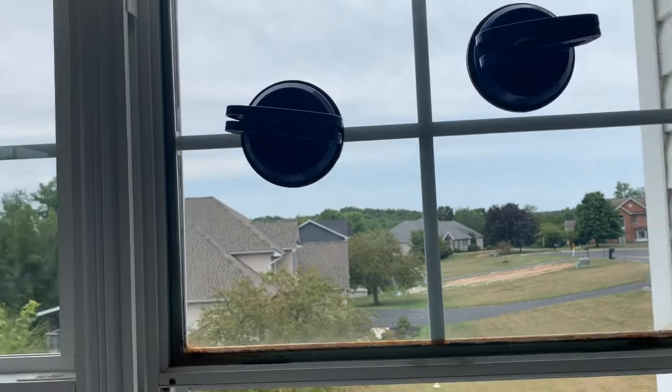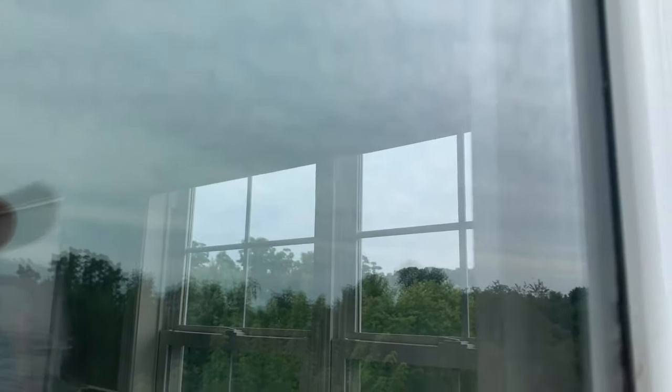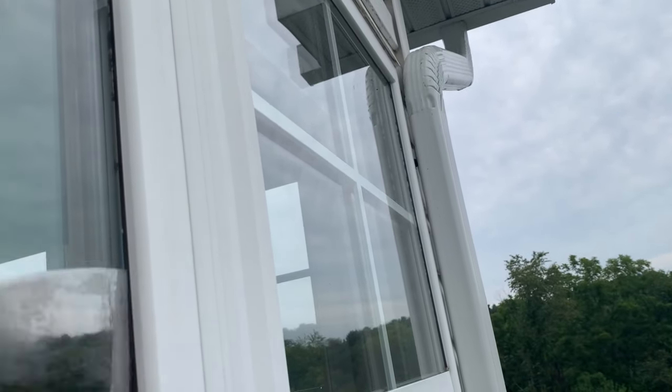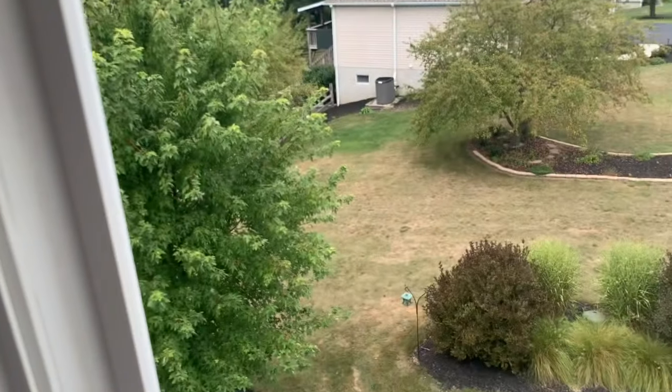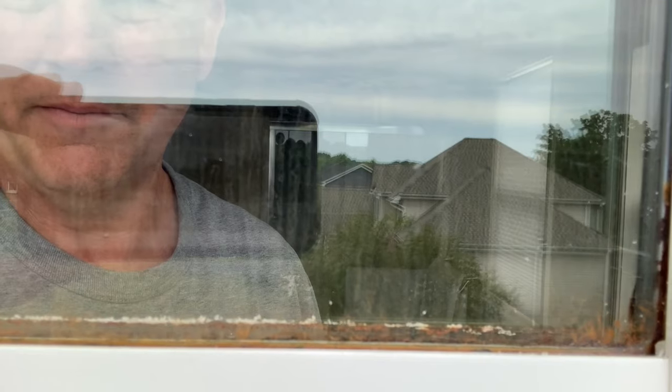What we're going to do now is break the seal of the window on the back. Basically we're going to put a putty knife and just go all the way around the window and that'll cut the seal. We're going to take that putty knife and just push it down in the frame all the way around and that'll break the seal of the window. When that last seal is broken, this window can come towards us, so you need to be careful.